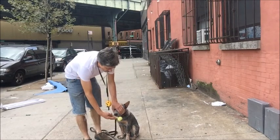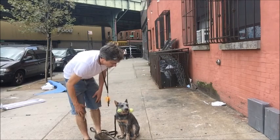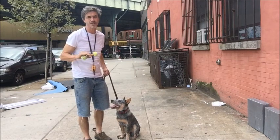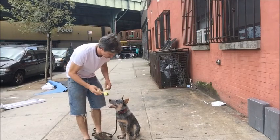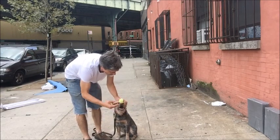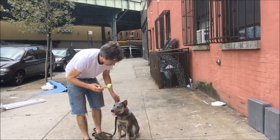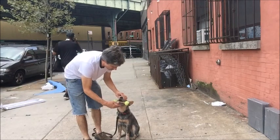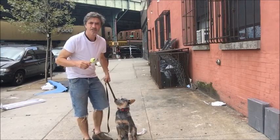Hano, sit. Hold. No, hold. Drop. Drop. This is a master's retrieve and he's coming along real quick on this. Sit. Hold. Drop. Now drop. Sit. Hold. Hold. No, hold. Drop. No, drop. Sit. You understand that? When he does the retrieve, he's going to go get it, hold it, spin into the heel the proper way.